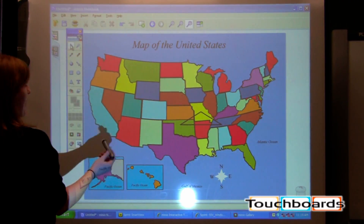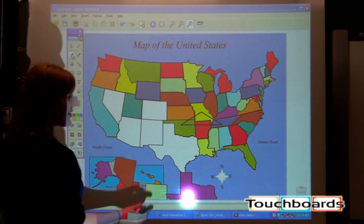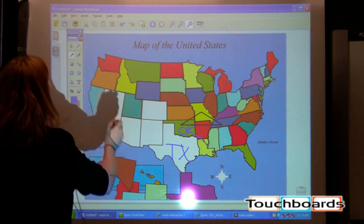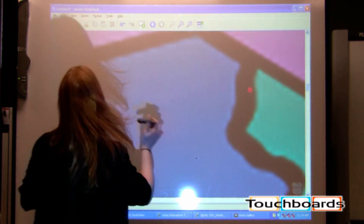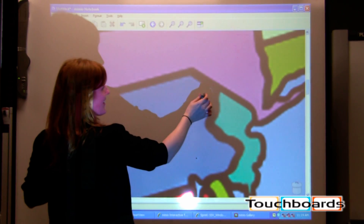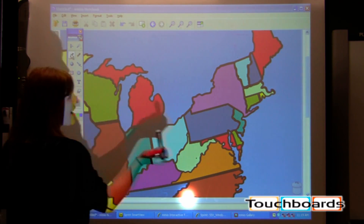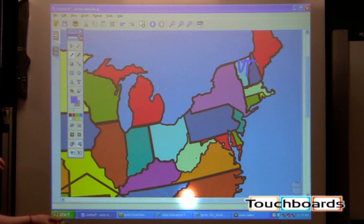Now I could pick up my select arrow and move the states around, or maybe I want to pick up the pen and see if I can label all the states. When you get to the Northeast, that gets a little bit trickier, so you can use your zoom in function — though you can zoom out equally. Everything in the zoomed-in view you can still interact with, so you can still be labeling things of that nature.